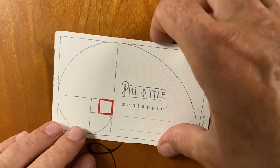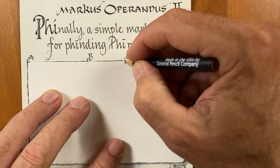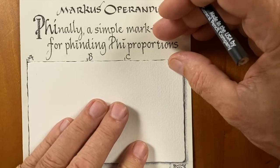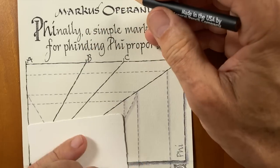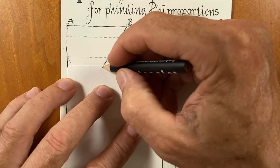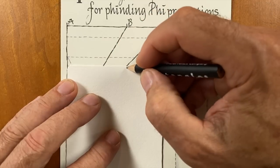Today I'm going to play with a fragment or two on a phi tile. I'm going to mark both of the phi lines — those sweet spots — on both the length and the width. I tend to be very precise, really getting into it: is this exactly where it goes? I like that we're sort of complementary, like sweet and savory. You need both in this world. You'll see how different my approach is from Maria's.